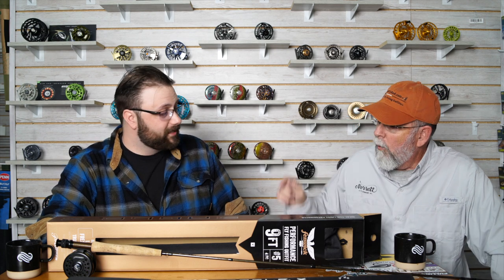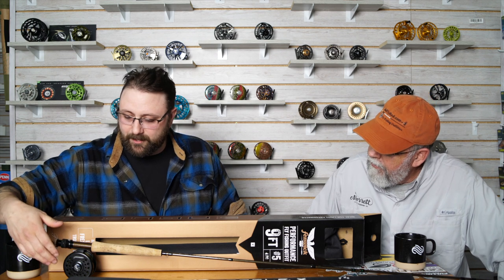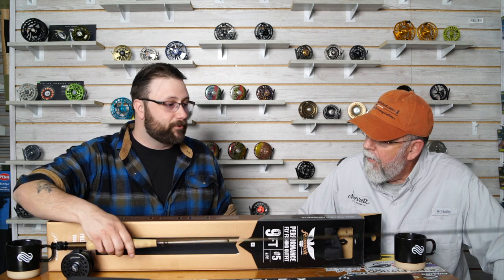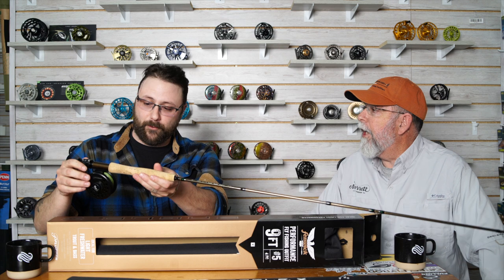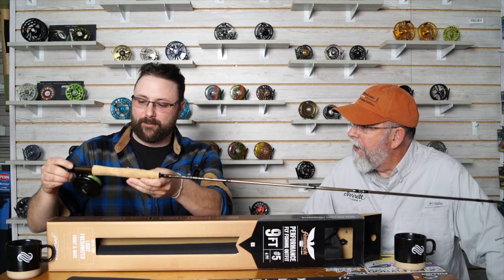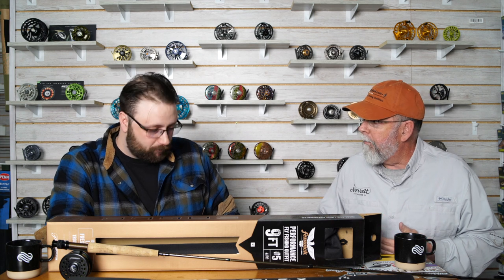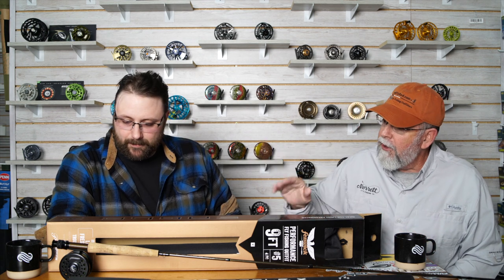What about the reel? This is interesting to me. It's die-cast aluminum, so most of your competition in that price range will have composite plastic. It just doesn't feel the way that this does. I actually had a pretty good sized trout on this one over the weekend, and it really just stood up — it was insane for being an entry level outfit. Die-cast aluminum reels were made back in the early 1900s and people are still fishing with them now.